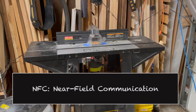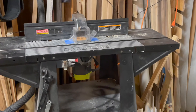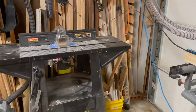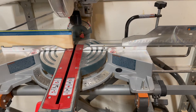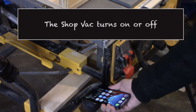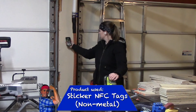I have an NFC sticker attached to each one of my big tools. There are special ones that allow you to stick to metal and work — I'll include the links in the video description below. I have one on my router table as well as my miter saw — there's my tag right there — and then one on my table saw. So anytime I go to scan it with my phone it turns on. I also have the non-metal sticker versions throughout the garage.